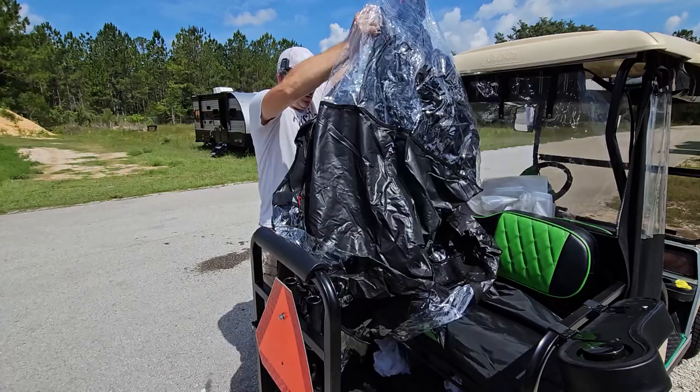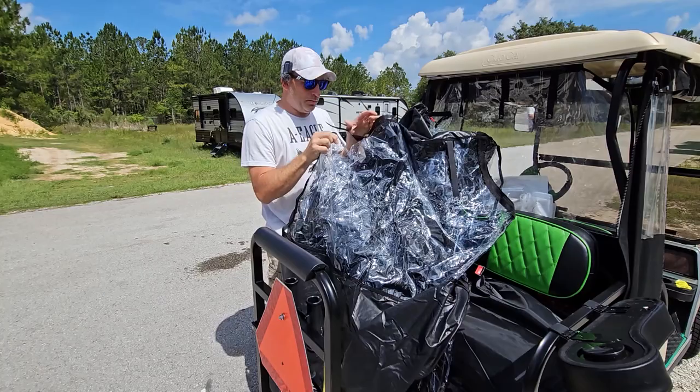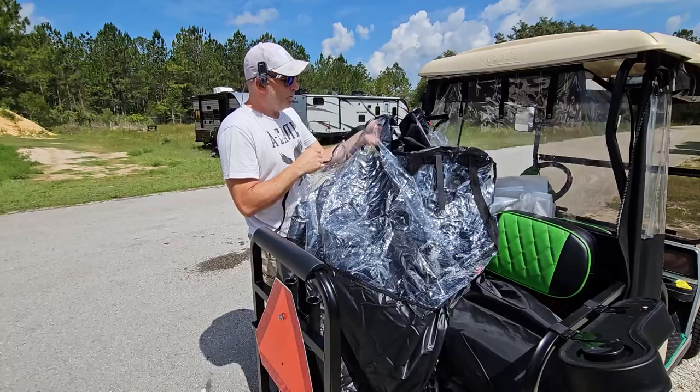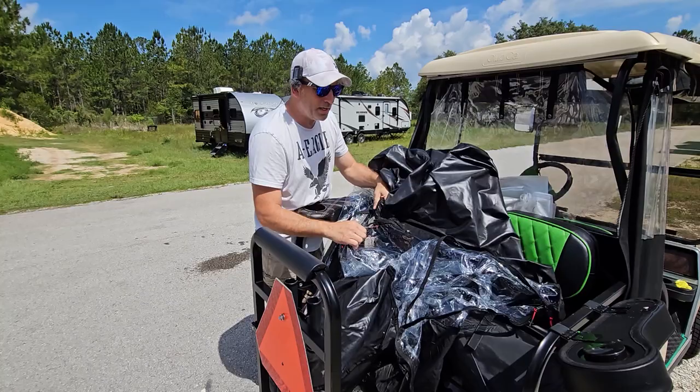All right, it's all pulled out. It smells a little bit like those inflatable toys or bouncy houses - that plastic smell - but it seems pretty flexible, at least in the heat. This is pretty much it. I'm going to get some help to throw this over the top of the cart and see what it looks like draped over the side.